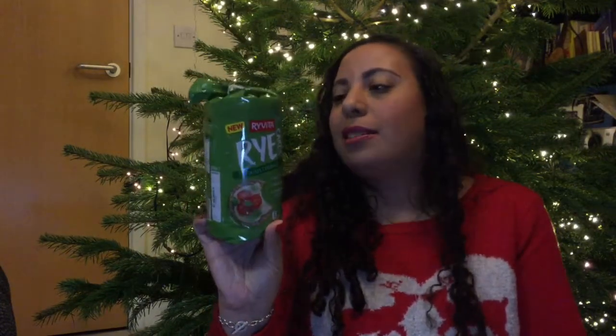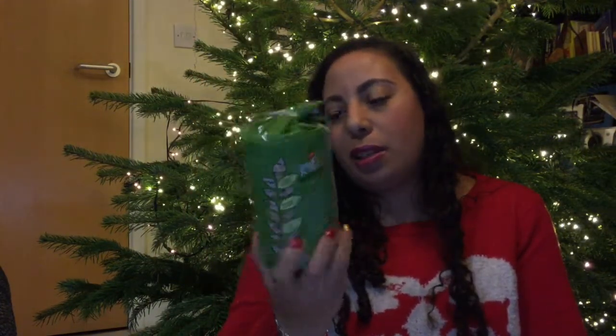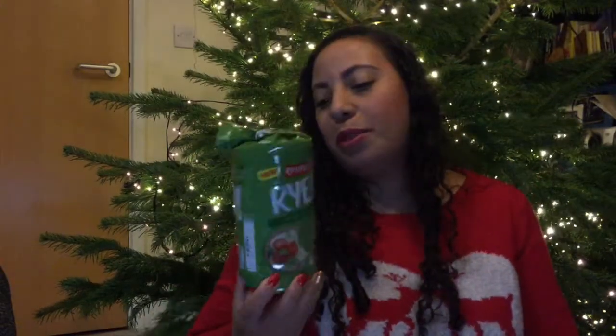Next, Ryvita rye cakes — really lovely-sized packages. They're high in fiber, whole grain, low calorie at 23 calories per rye cake, and these are £1.39. This will be a new experience because I've never really eaten a rye cake — I've never been sure what to put on them, but yeah, I'm interested to try.